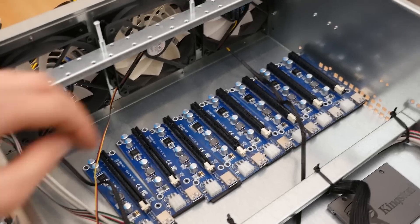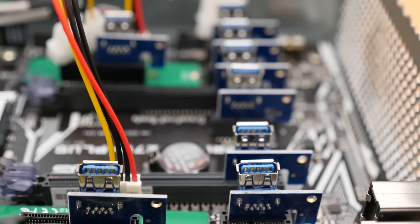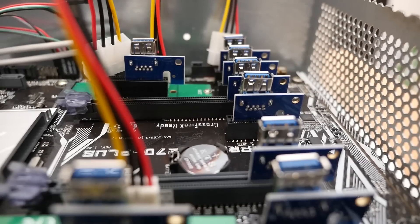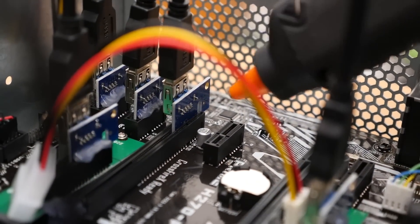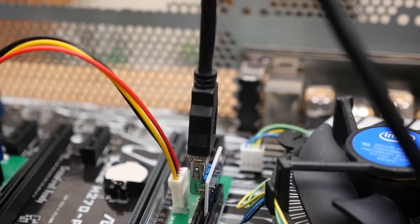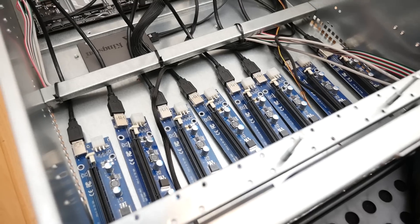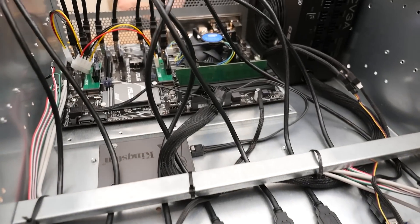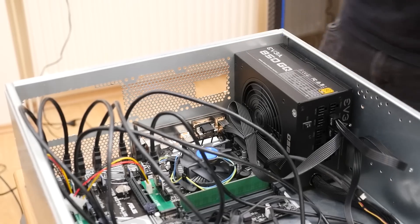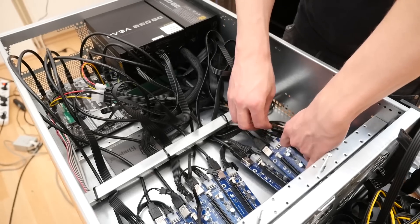All the GPUs sit in the front of the rig, so we need some extender boards called risers. These are tiny boards that plug into your PCIe port, and then there is a USB port where you plug in the extender cable. Risers are usually the weakest part of the system since they tend to fail a lot. A good tip is to hot glue them — this prevents them from sliding out of the PCIe port because most of them don't fit very tight. The USB-to-USB cable plugs into the actual riser board, which has a full-sized PCIe port for the GPU.